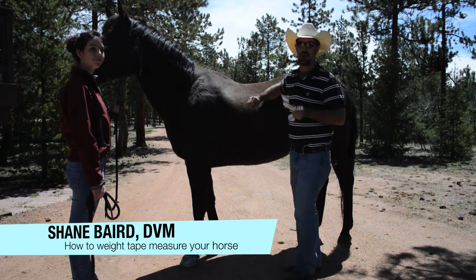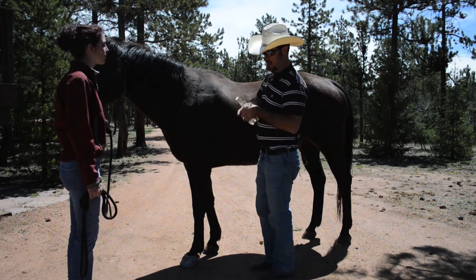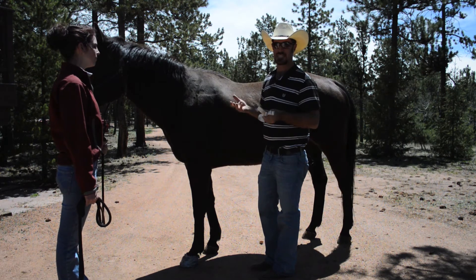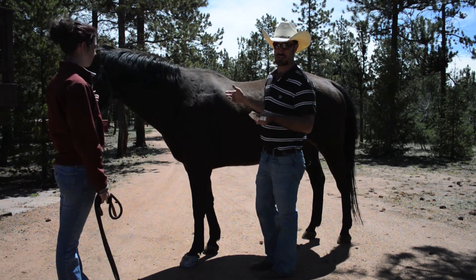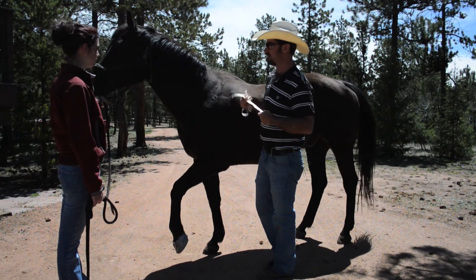Today we're here to demonstrate the proper use of a weight tape on a horse. We've got Buddy here, and just for consistency, I start on the left side of the horse — the on side of the horse — holding the zero end of the weight tape in your left hand.